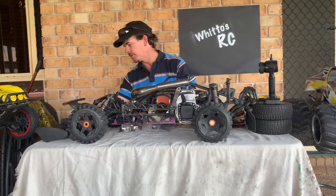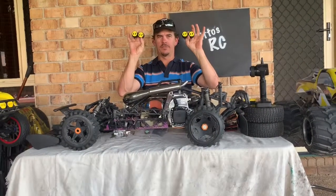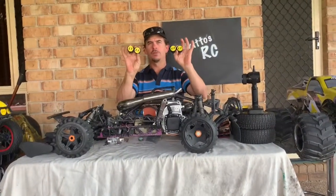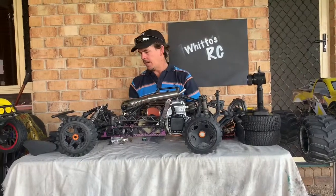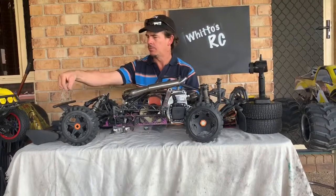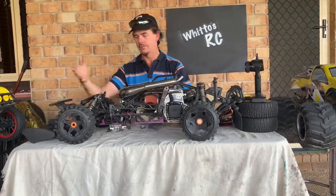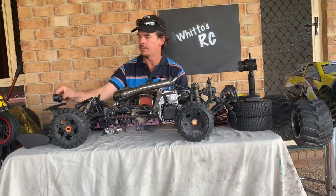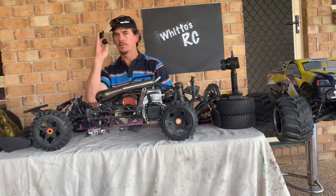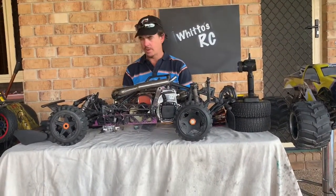I've also scored some wheels — they have 'LT' on them, might be the Raven version of the Losi 5T. I'm thinking about doing something different on the front, running a bar like one I had on there in earlier videos, and maybe mounting these four lights behind it just for looks. I also have some other Baja-style light buckets as an option — something different.